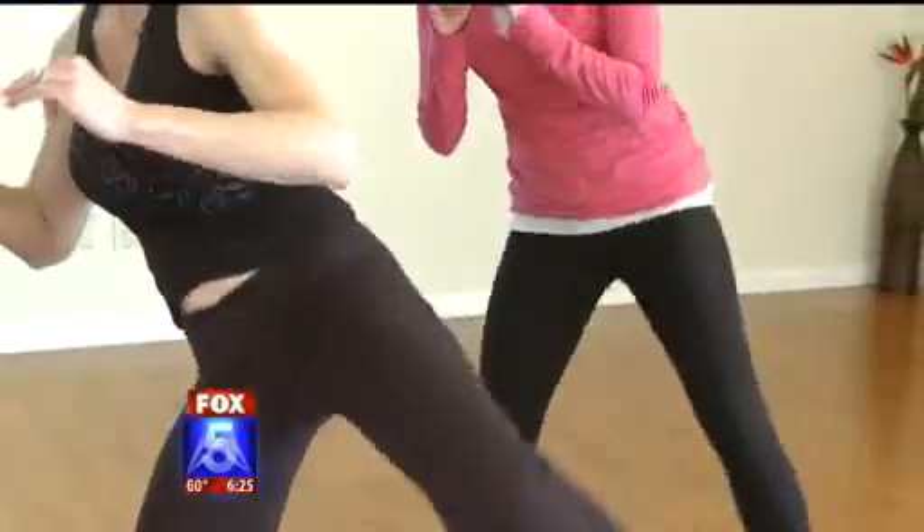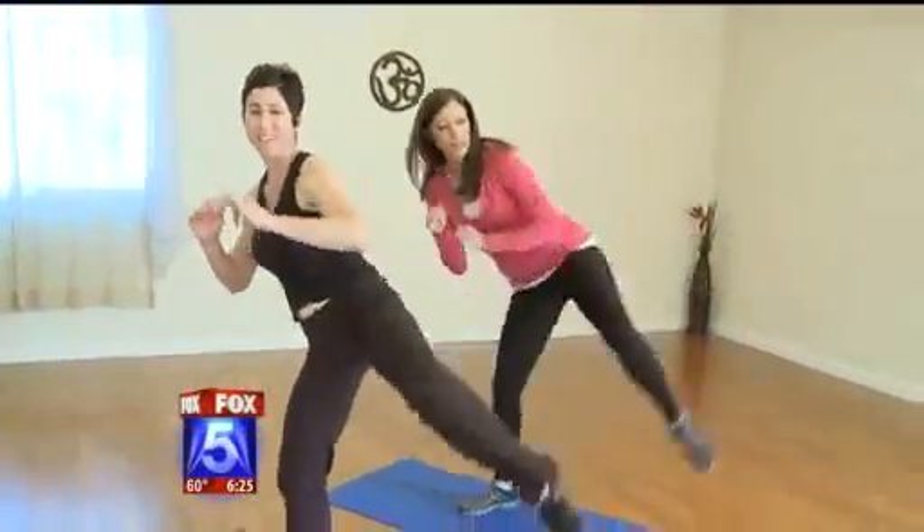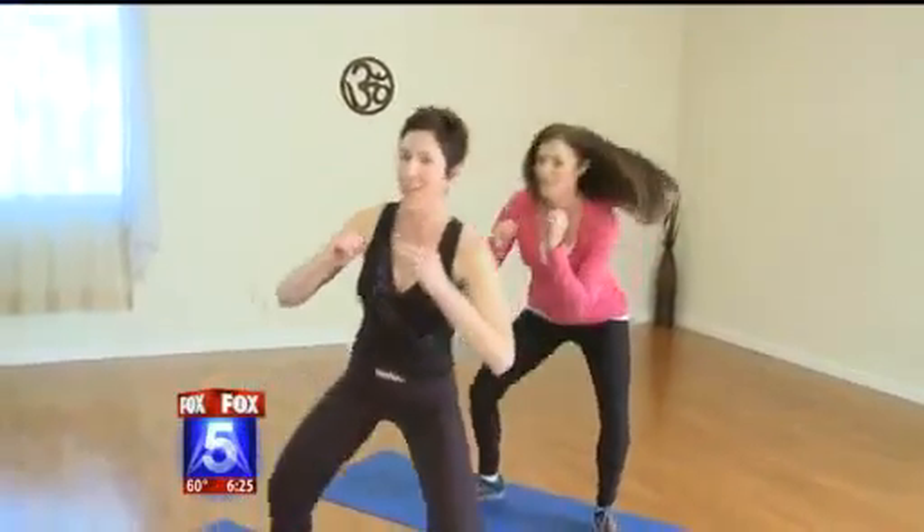Now we're going to do the Squat Kick — working the outer thigh, the waist, and the hips. You'll start to feel your heart rate go up again pretty quickly.